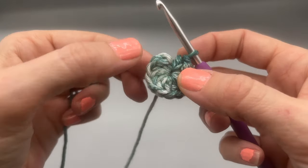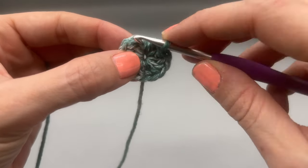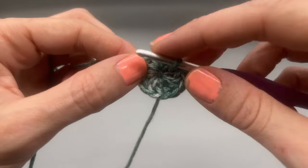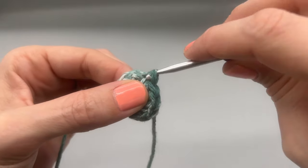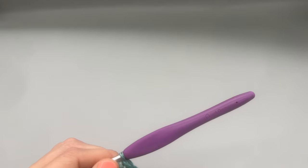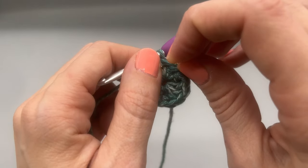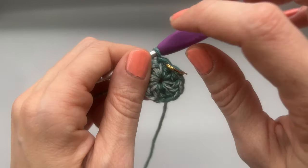Moving on to round two, we are going to join with a slip stitch to our very first stitch. Go ahead and count to make sure you have 12. We're going to go to the first stitch and join with a slip stitch — pull through and pull through. If you'd like to grab your stitch marker at this point and put it in your slip stitch, that way you just know where it is. That is not the start of our work, that's just our slip stitch.